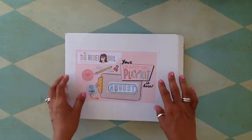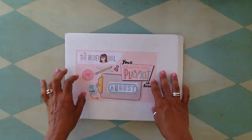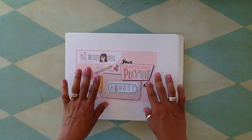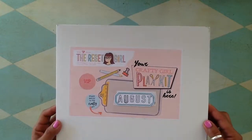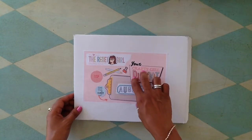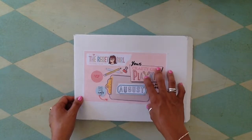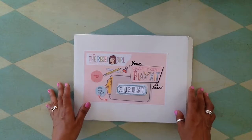Hello everyone! I have a quick little video today of my unboxing my brand new kit that came in the mail from the Reset Girl. This is the Crafty Girl play kit and I was so excited to get this cute thing in the mail. I recently joined the Lister's Got a List challenge — I did it last month and I'm starting again this month — and I also joined Corey's Camp Reset last month, and it was an amazing project.